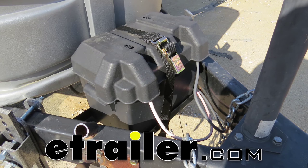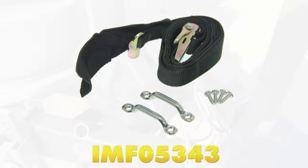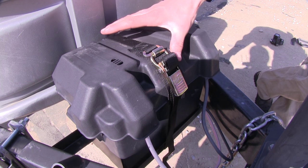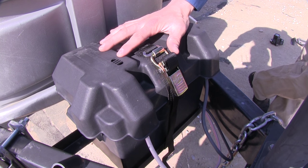Today we'll be taking a look at the 4-foot Boat Buckle Quick Lock Gas Tank or Battery Box Tie Down Strap, part number IMF05343. The quick lock tie down is going to allow you to secure your gas tank or your battery box to your boat, trailer, RV, or camper.